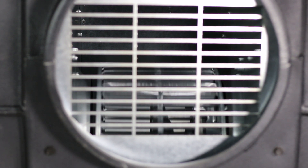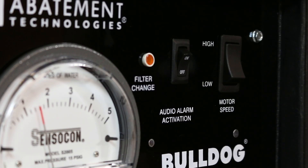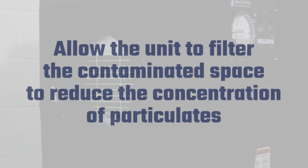Recirculation is used to reduce the concentration of airborne contaminants in a room or area by continuously cleaning the air and exhausting it back into the same environment. To operate in recirculation mode, place the unit in the containment area without connecting to ducting or outlets and allow the unit to filter the contaminated space and reduce the concentration of particulates.